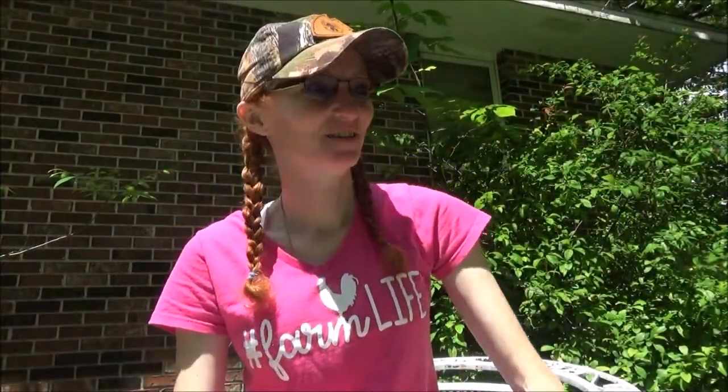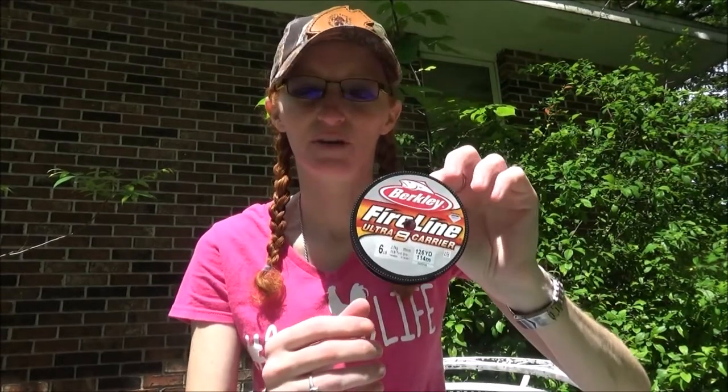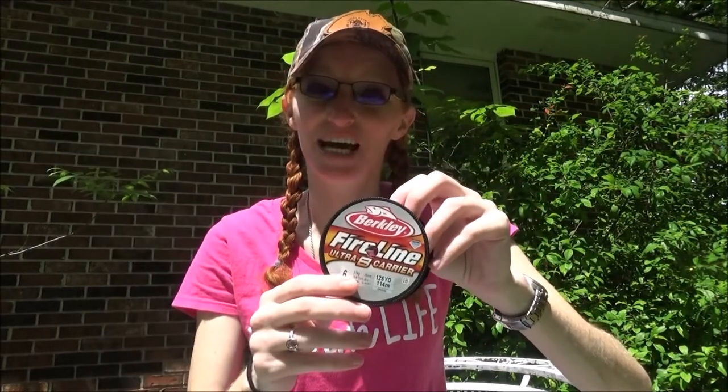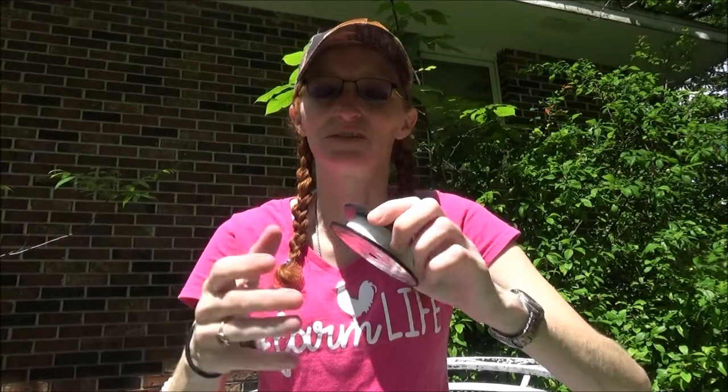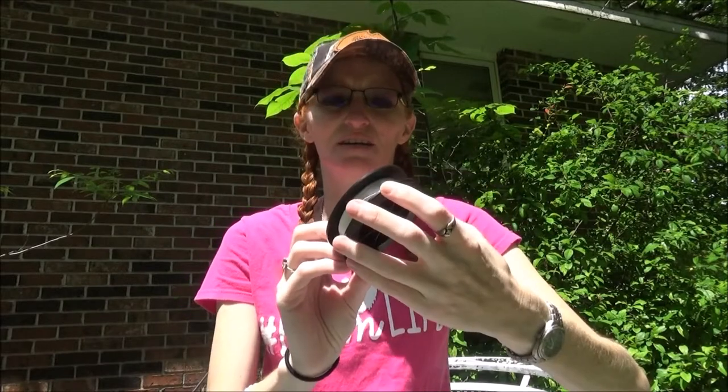Hey guys! I have been wanting to try some super line on an ultralight to see if I can get a little more casting distance. There are a couple of places I go where if I could just get 10-15 more feet I would be in the strike zone. But I've never used a super braid on an ultralight, and I've probably got a dozen ultralights but most of them are not set up for braid.